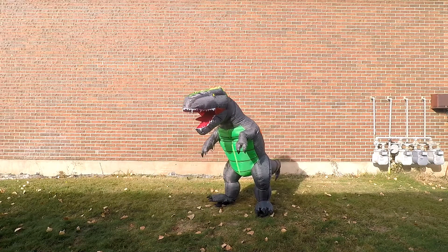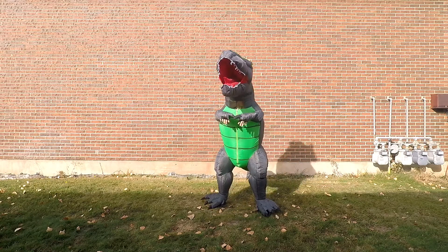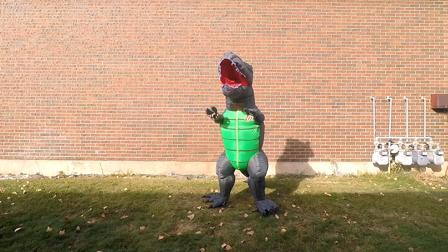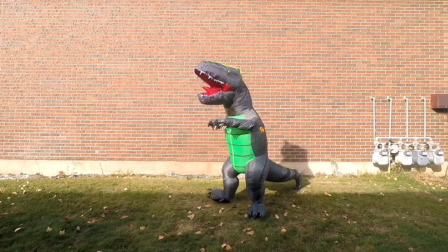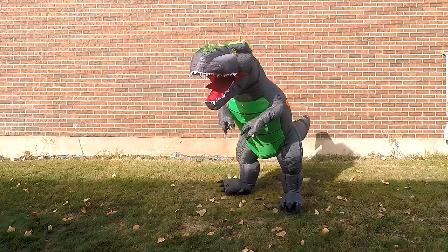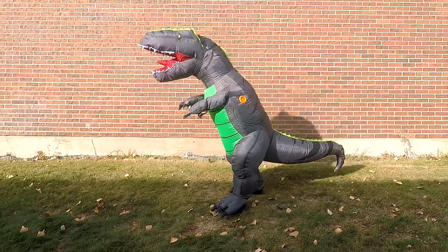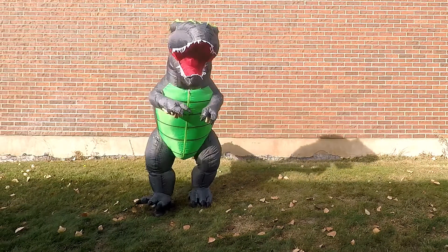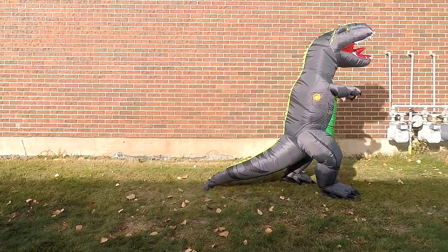They took better care with designing the feet on this one — you've got the dewclaw too. This is riding it up as far as it'll go; about six feet would be comfortable in it, and the head in the pictures looks more proportionate. The tail has a kind of natural downward turn to it — it's inflated all the way, it just has a natural downward curve, so when you walk upright it drags on the ground.